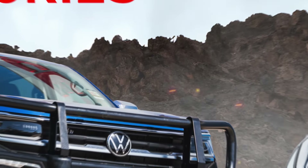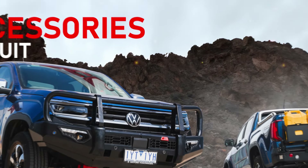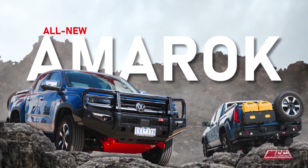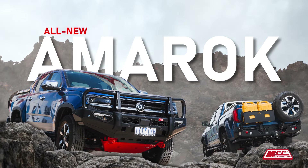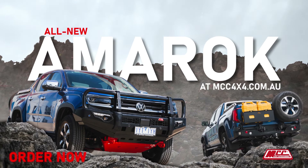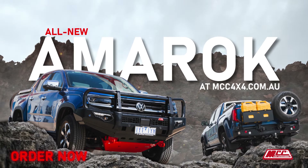With MCC 4x4 accessories, you can elevate the performance, safety, and style of your all-new Amarok 2024 — from bull bars, rear bars, and side steps to winches. Explore our collection today and unleash the full potential of your vehicle. Visit mcc4x4.com.au.